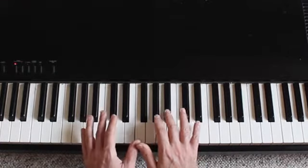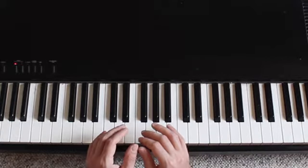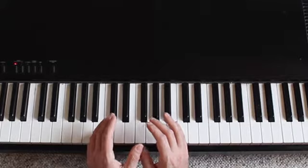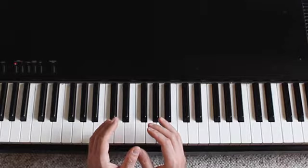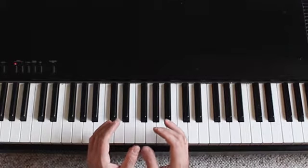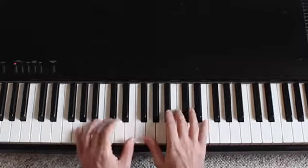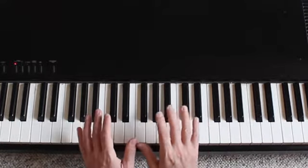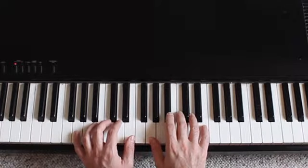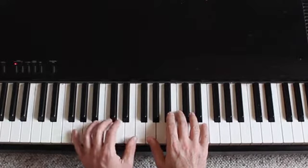This piece is based on one basic idea, which is the arpeggiation of some chords — very artfully done — and the notes of the chords become little inner melodies. I'm going to play a little bit for you to hear, and you can hear the full recording on the sound file from the website, and then I'll talk about how to approach the piece.